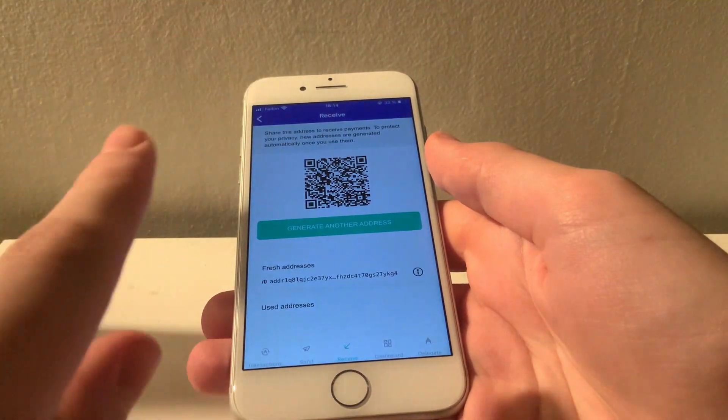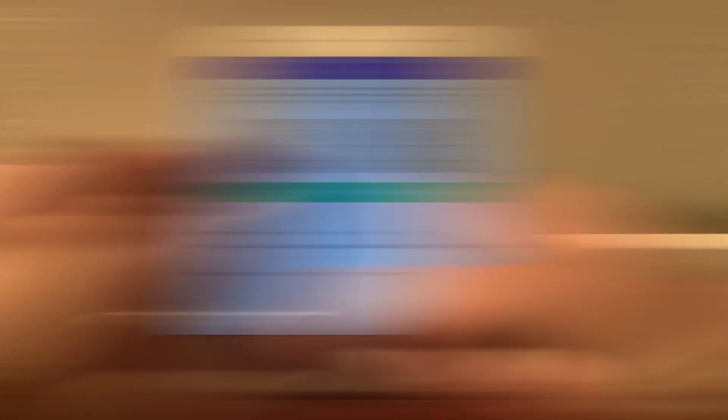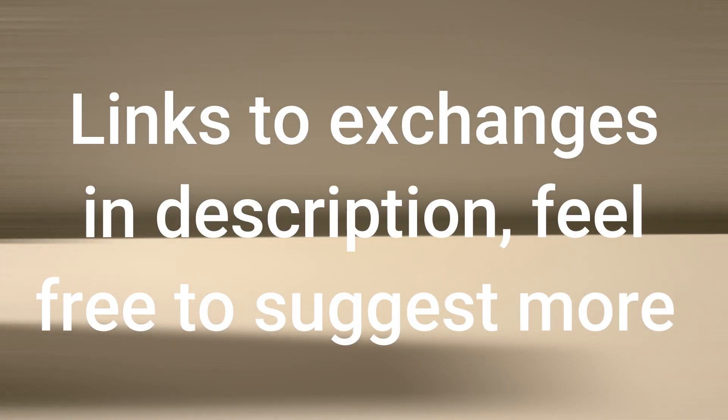Once you've copied your address, you're ready to go to an exchange and buy some Cardano. If you're looking for a Cardano exchange, Kraken.com is a popular choice for browsers. If you're looking for a mobile version, I can also recommend Crypto.com — I believe they let you buy crypto via card without any fees for the first 30 days. I will leave links to both of these exchanges in the description. So now I'm just going to cut to when I have received some ADA in my wallet.